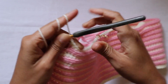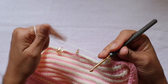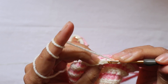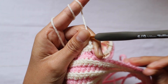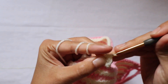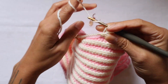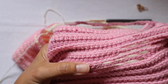Row two: chain two, turn your work. We're going to decrease — I skip the first stitch. The chain two just builds up the yarn. I'm not going to do anything to the first stitch; I start in the second one, in the back loop only. I should be making 20 half double crochet. The last one — number 20 — is where we have the stitch marker, so I'll take it out.